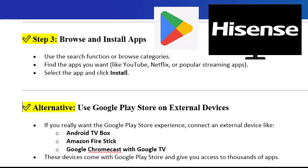Alternative: Use the Google Play Store on external devices. If you really want the Google Play Store experience, connect an external device like an Android TV Box, Amazon Fire Stick, or Google Chromecast with Google TV. These devices come with Google Play Store and give you access to thousands of apps.